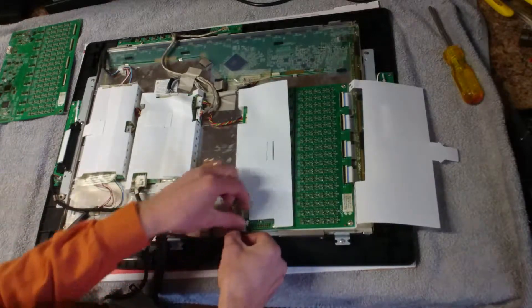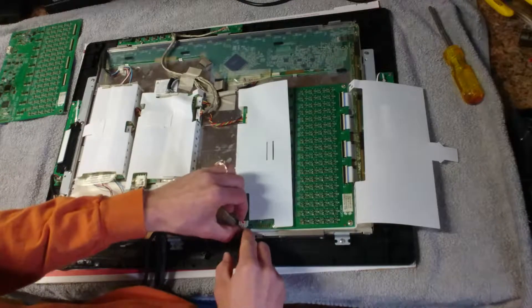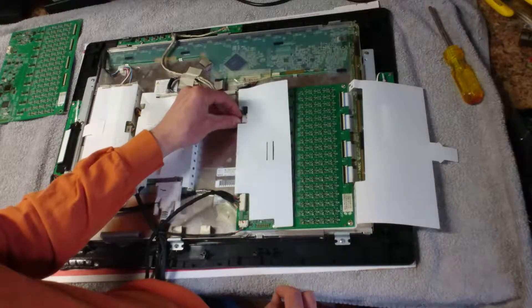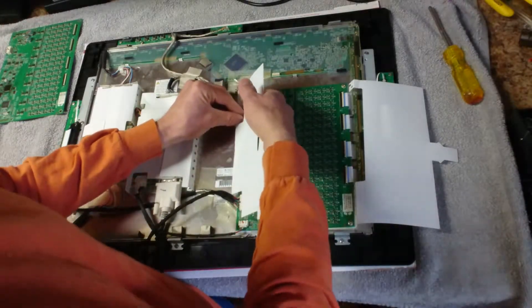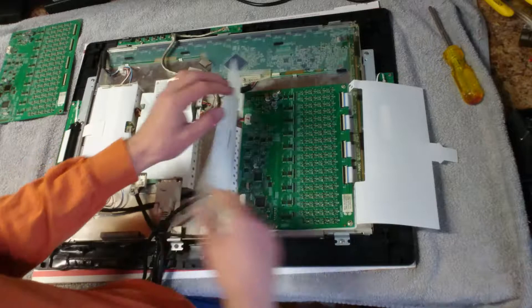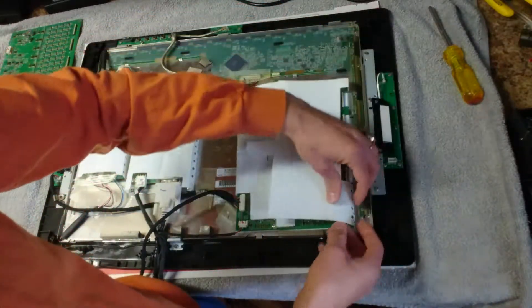This is the USB — four pins, two data and a power and ground. And this goes to the main board, which supplies an alternative power source, because this actually runs off of 12 volts. Most of it runs off of 12 volts, and the USB only supplies 5 volts.